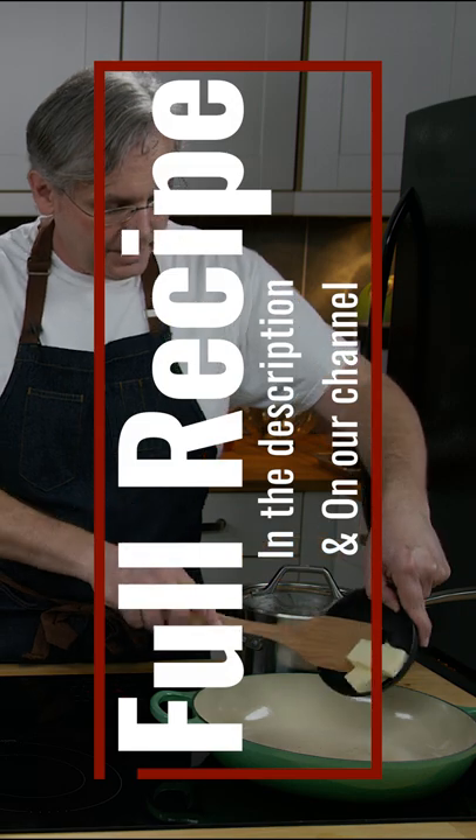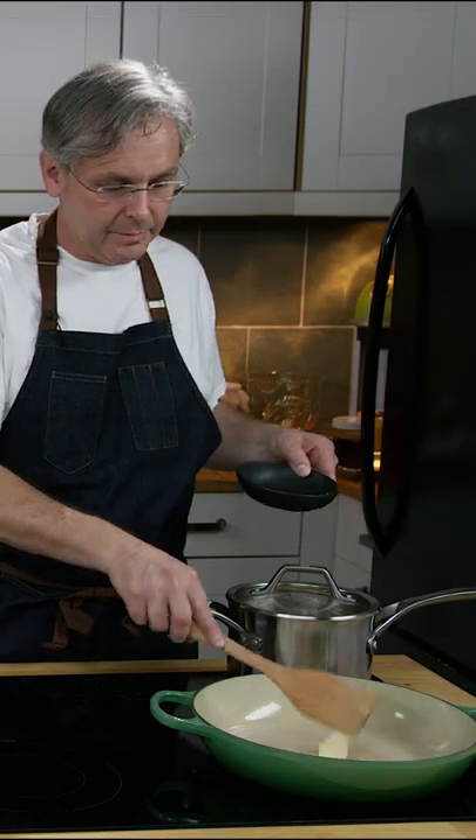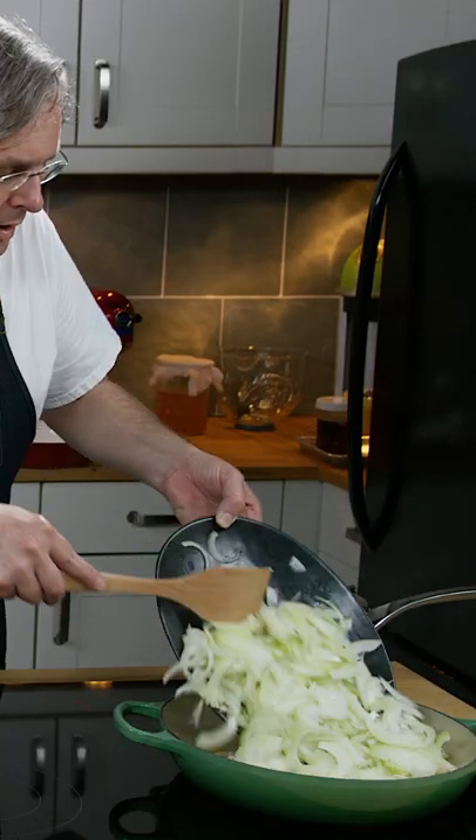I've got a pan on the heat here and I'm just gonna throw in some butter, get that melting. Next step is to caramelize these onions.